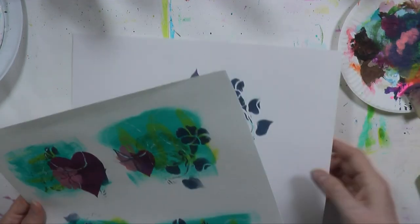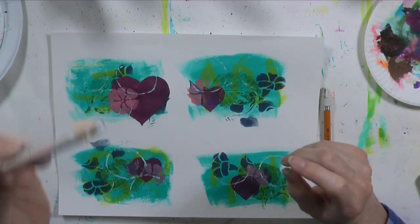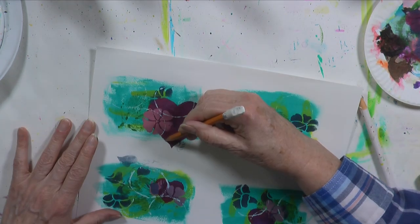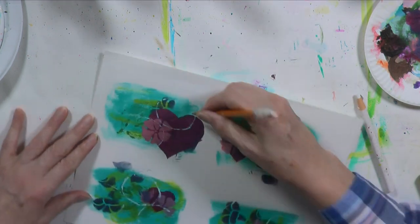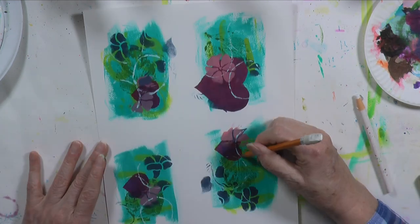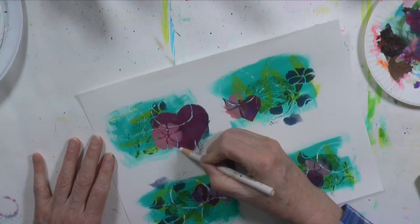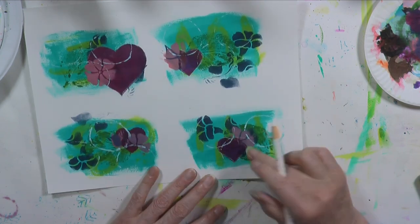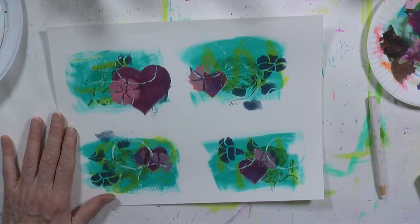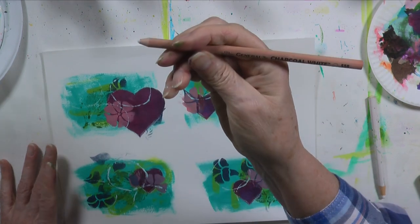I think the next thing I did was use my peel-off China marker and a pencil — more stuff I forgot to tell you. I went around the heart and just gave it a little definition, then went around it with the white China marker. And there's a white charcoal pencil here that might look good too.